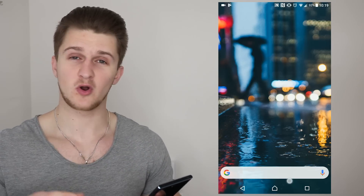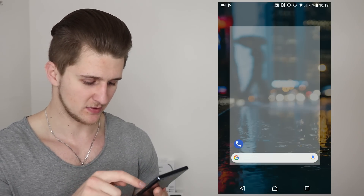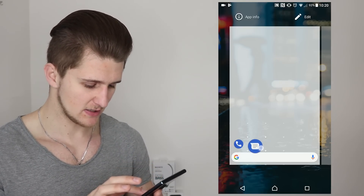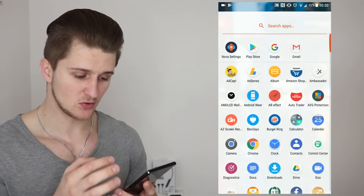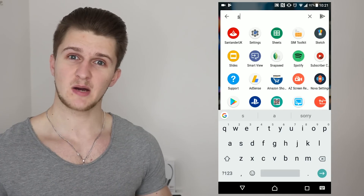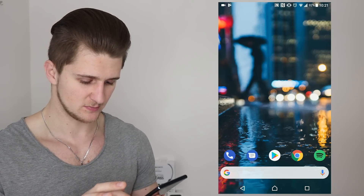Now to make it look more like the Google Pixel 2 setup, I'm going to add a couple of apps - these are personal preference. I'm going with the standard Phone app just above the search bar, then the Messages app, then the Play Store in the middle, Google Chrome next to that, and finally Spotify next to the Chrome button. It's starting to look like the Google Pixel 2 setup very, very nicely.